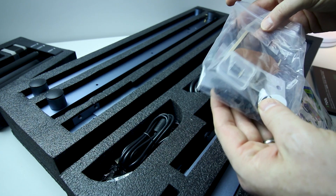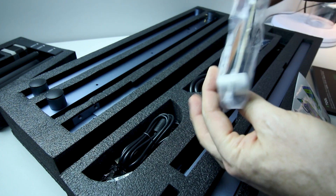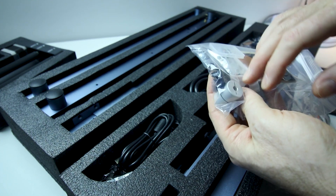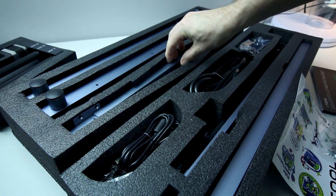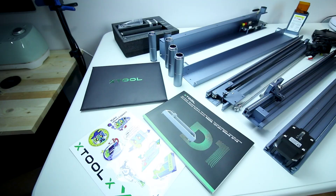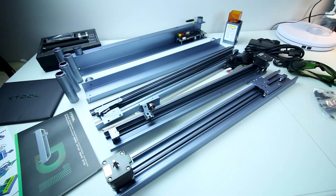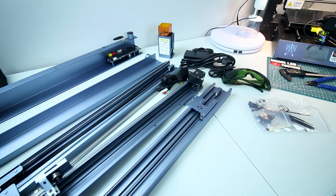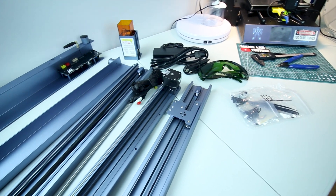Comes with a bag of accessories — some zip ties probably for cable management, the screws to put it together, a coupling, maybe a spare. Everything that can be pre-assembled seems to be assembled. It's quite modular and the packing was just perfect.